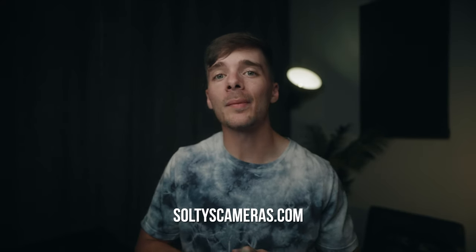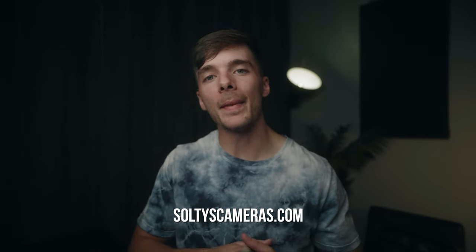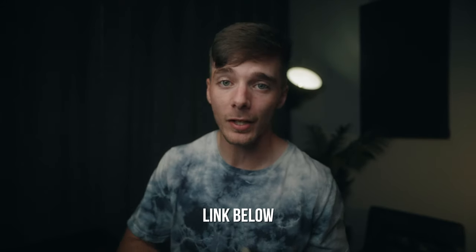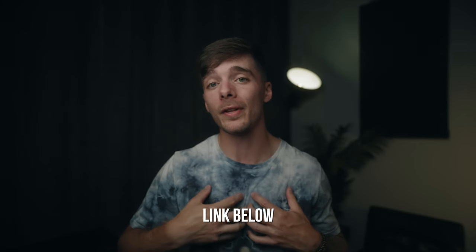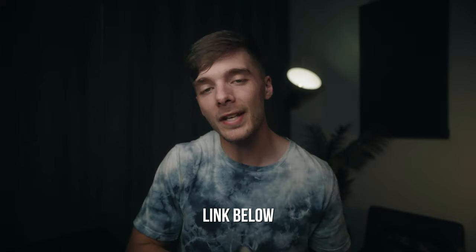I do want to mention saltyscameras.com. If you're looking to purchase a Z Cam or any accessories for your Z Cam, make sure to head over to saltyscameras.com. He offers extremely fast, very reliable shipping, and also has some of the best customer service I have ever dealt with in my entire life. So head to Salty Cameras if you're looking for some Z Cam stuff. Let's get into building out this rig.